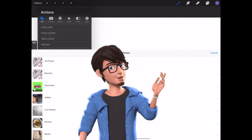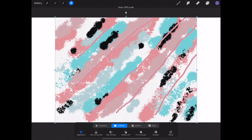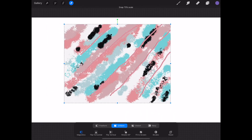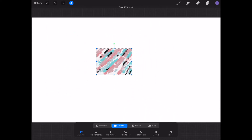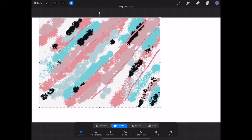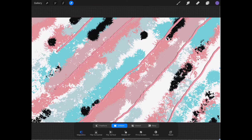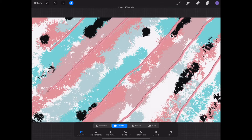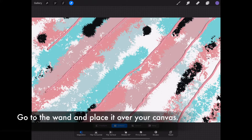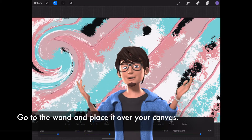Now insert your artwork onto your canvas and resize it. Go to the wand and select the liquify feature. Now place your brush over your canvas to create the marble effect.